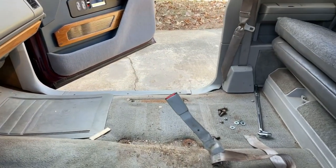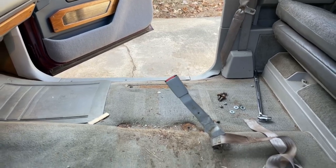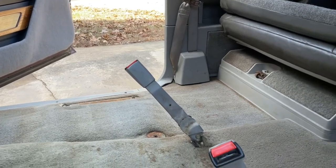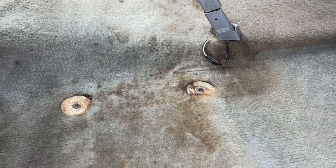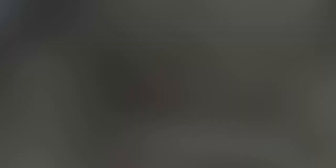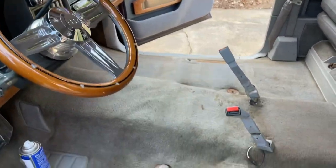We'll get the vacuum cleaner — oh, that looks like a dime over there, I'm rich! We'll get it cleaned up and get the scrubbing on this carpet, try to bring it back to life. I've got it vacuumed out pretty good, still got some stains which is what we're going to tackle next. I don't know if I can do anything with that, but we shall see. Okay, making a difference — we'll continue to do that all the way through the truck.